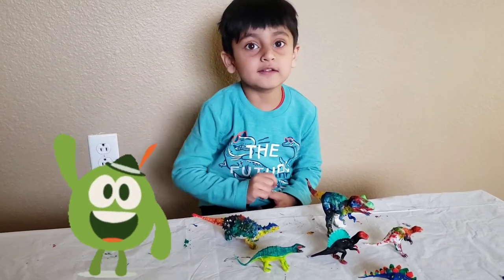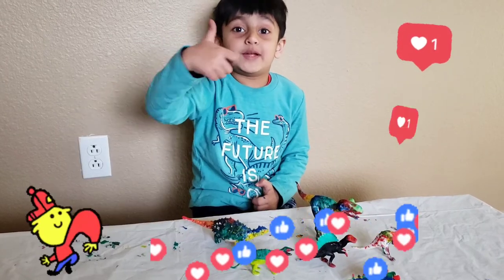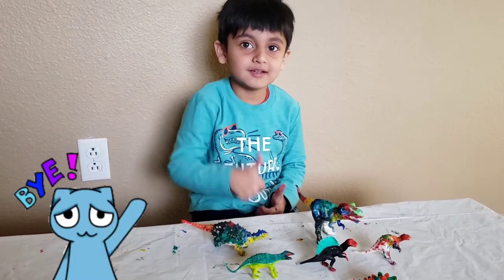Bye! If you like this video, then give a thumbs up — big, big, big giant thumbs up! Bye!